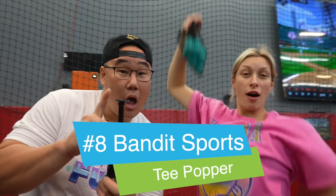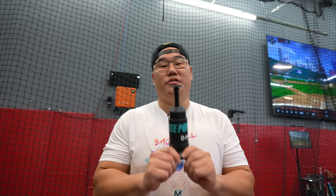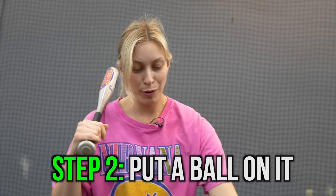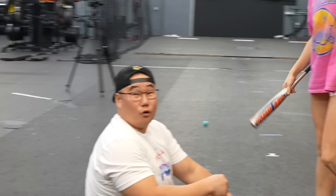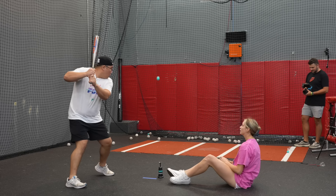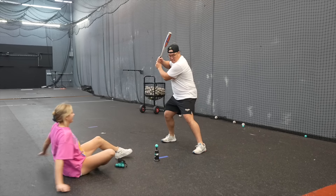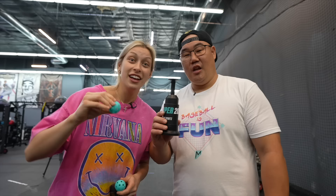Next item: Bandit Sports Tea Popper. Marika has used these before, so we have an expert. Step one: put it on the ground. Step two: put a ball on it. Step three: push down. Step four: load! You kind of crushed that! You could do this by yourself, but I suggest doing it with a partner. That is the swing I was looking for! Gone! Gone!